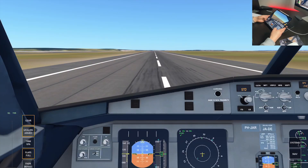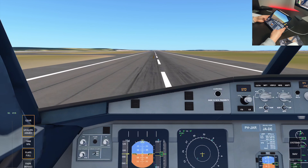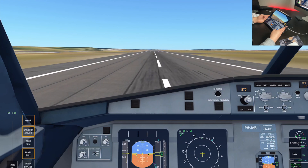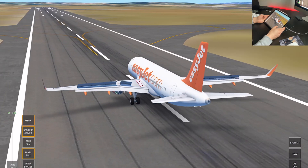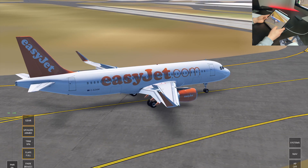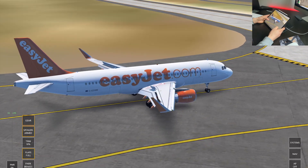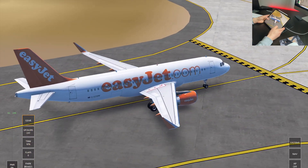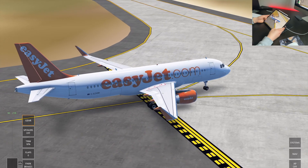Once you're down, use reverse thrust at about 75% until you're at about 70 knots, then add some brake with the rudder. Once you're at 70 knots, cut the power, add brake, and reduce speed to about 25-30 knots so you can exit the runway and contact ground on the taxiway. On live, you'd then turn off your landing and strobe lights, reduce flaps back to zero, and turn off your speed brakes and spoilers, then get taxi clearance to parking from ATC.